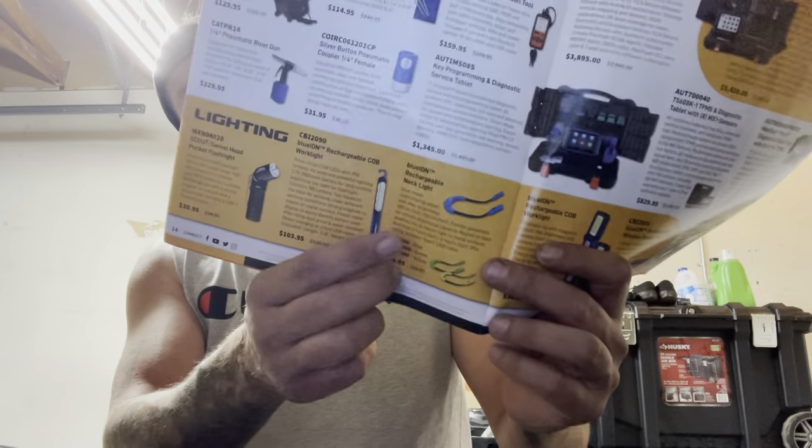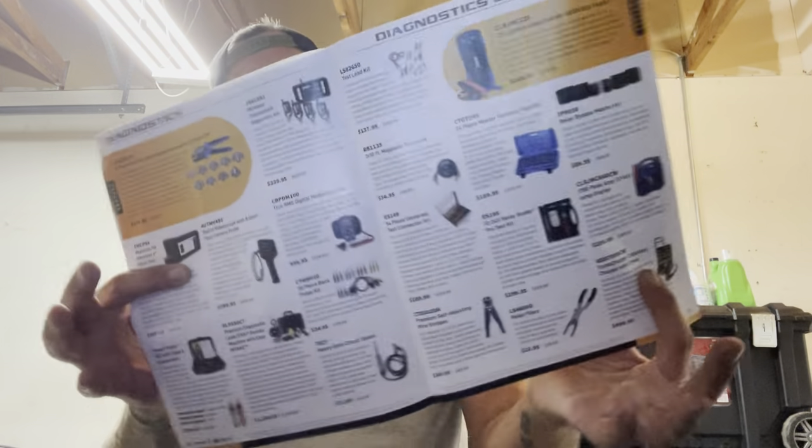They do have a rechargeable headlamp — kind of trying to do what Easy Red did. Not sure how comfortable they are; they come in at $50. Now we're getting down to a more reasonable price. Autel scan tools, some power probe stuff, strippers, battery jump packs, things like that. Nothing too crazy.